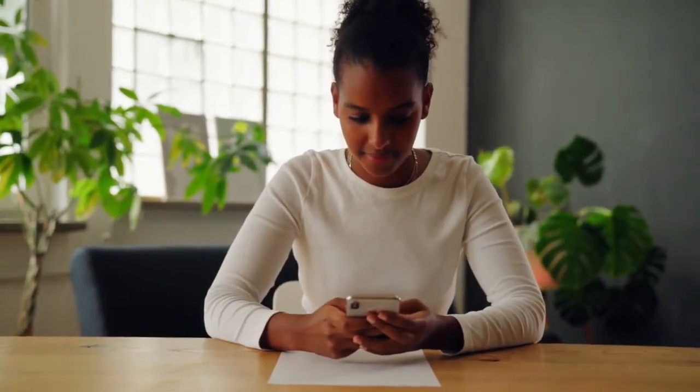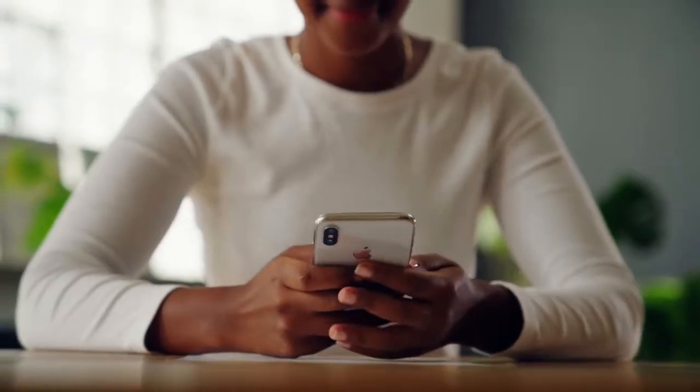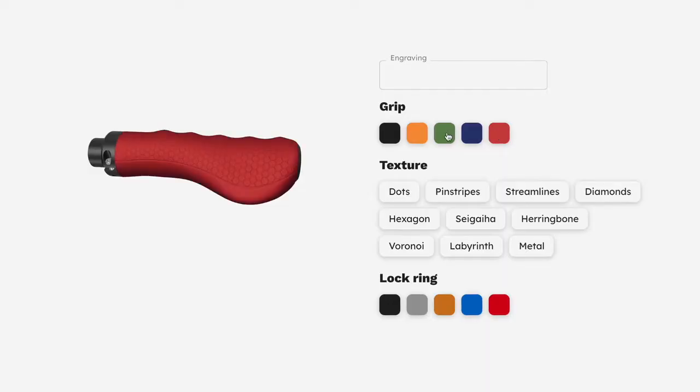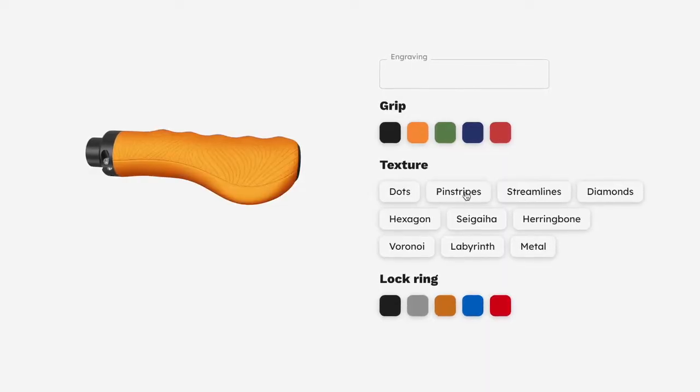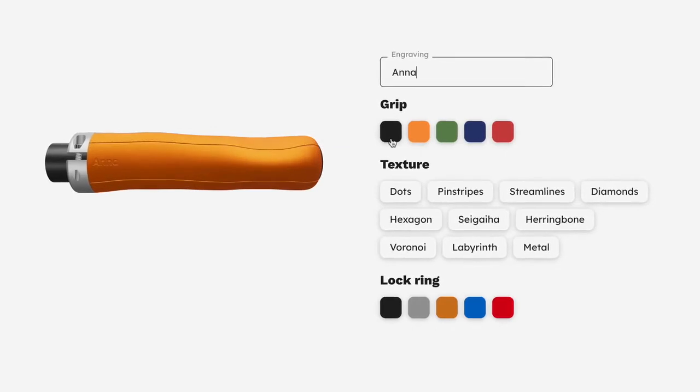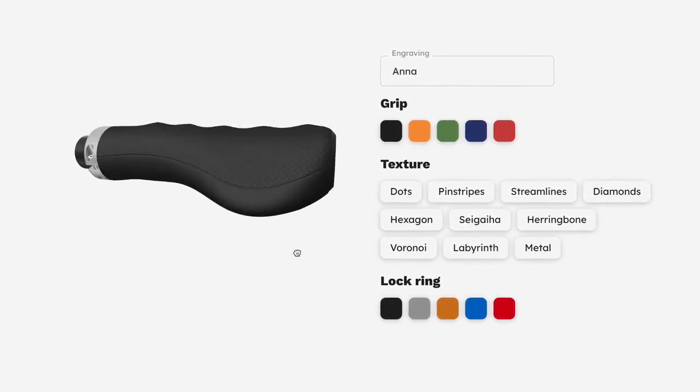To order your personal grips, all you need is a sheet of white paper and a smartphone. Take a photo of each hand. Then design your grip — you can choose the color, the texture, and lock rings. You can even have the handle engraved, making your dream grip unique to you.